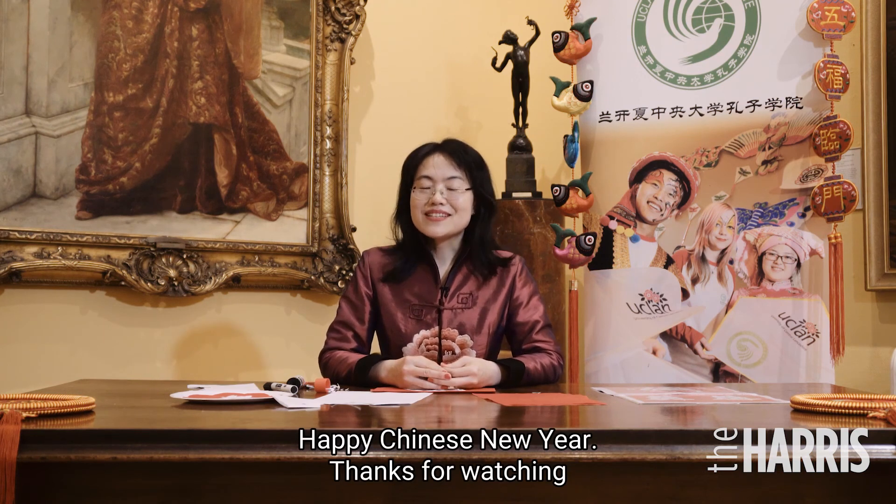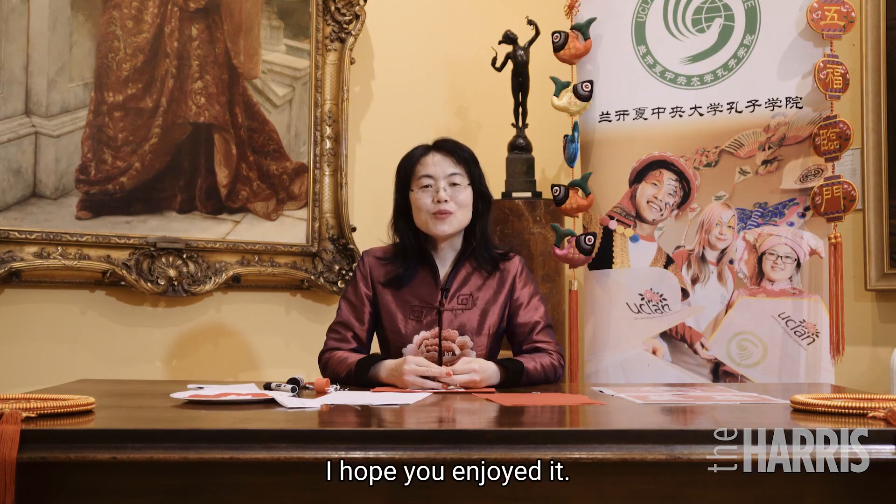牛年好 — that means Happy Chinese New Year. Thanks for watching. Hope you enjoy it.